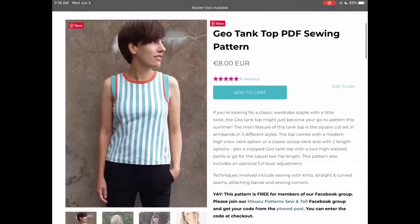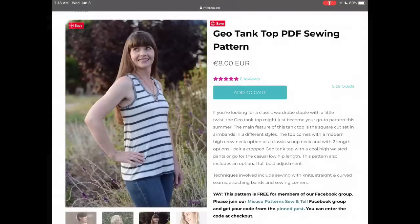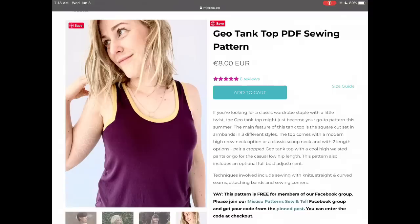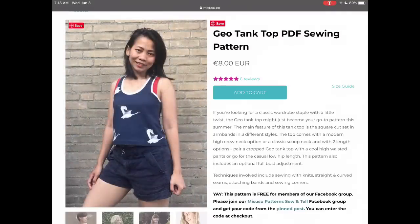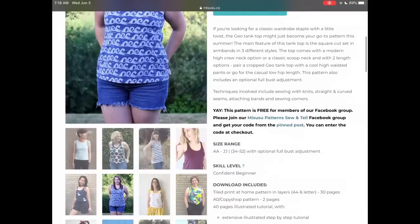Misusu Patterns also has this Geotank top, which is really unique. It has three different square cut-in armbands in different styles, so you can get very different looks. It is free with their Facebook group. The sizing goes from a 34-inch to a 52-inch bust with an FBA adjustment included. I love the opportunity for color blocking and being creative — there are two different hem lengths.